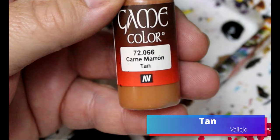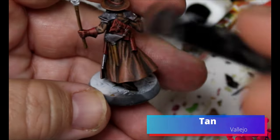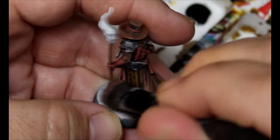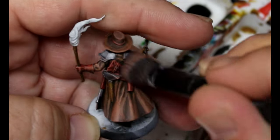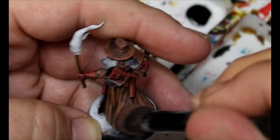Now we're going to take some Tan and use this as a dry brush pretty much across the entire miniature — definitely on the brown areas and definitely on the Dusk Red and Blood Angels Red mix.